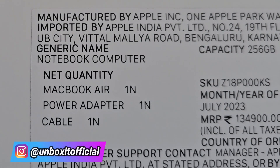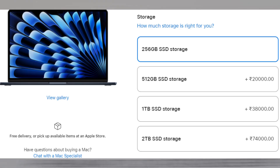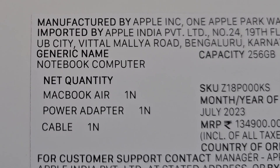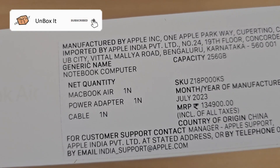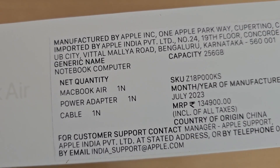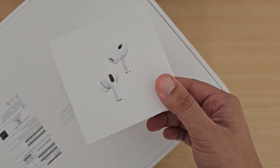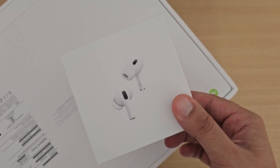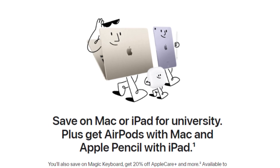This is the 256 GB variant and it also comes in 512 GB and 1 TB. It came out in July 2023 and is priced at ₹1,35,000. However I have the 256 GB 15-inch variant at ₹1,25,000. The extra ₹7,000 I spent got me AirPods Pro Gen 2 through a student campus sale offer — it launched in July.